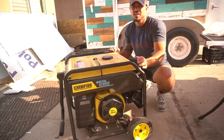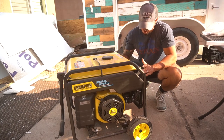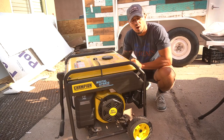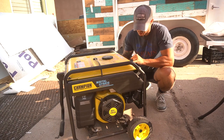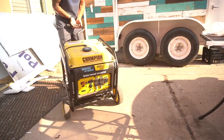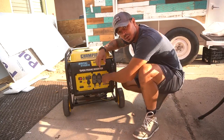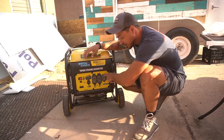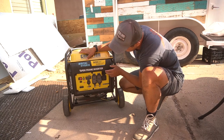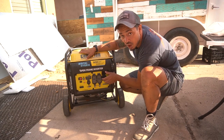So here I am with my Champion digital hybrid open frame inverter. This is a 5,000 running watt, 6,250 starting watt generator. The main reason I picked up this generator is for the 240 volts — this is your 240-volt circuit, 240 or 220. You can see it just has a locking generator plug on there, that's a 30-amp locking generator outlet.